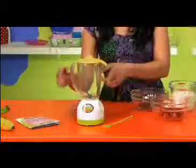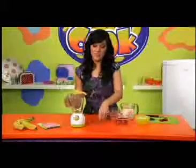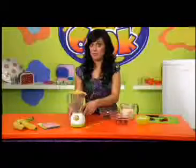It comes with a base, a jug with a lid, and a mixer. Make sure you fit the batteries before you start cooking.